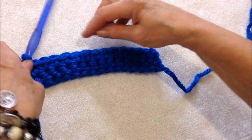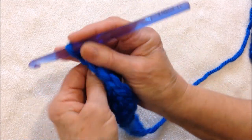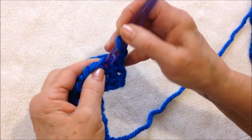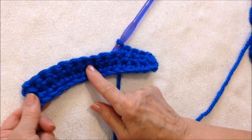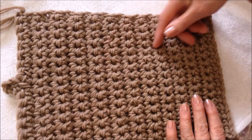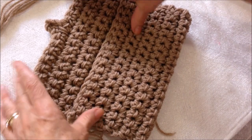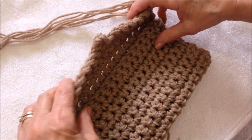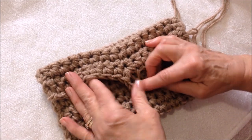I worked in every stitch across the row and now every row will be exactly the same — chain one and turn, then single crochet in each stitch across the row. Continue until you have worked a rectangle that you can fold over, then fold this part down for the top flap, and across the last row you'll work the buttonhole.